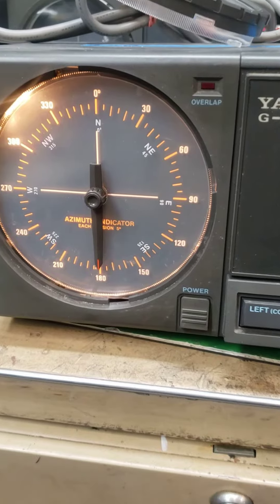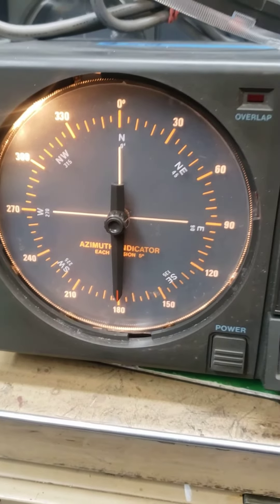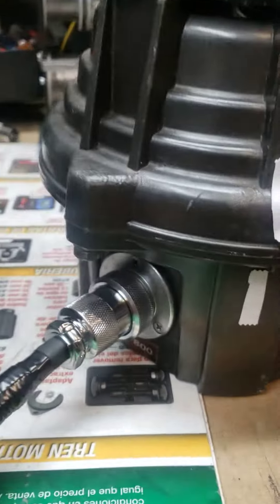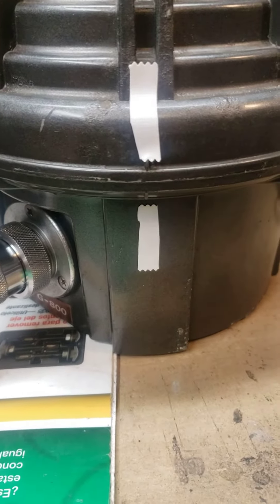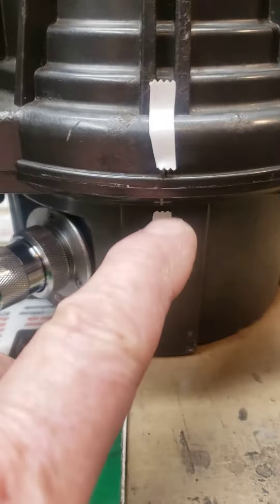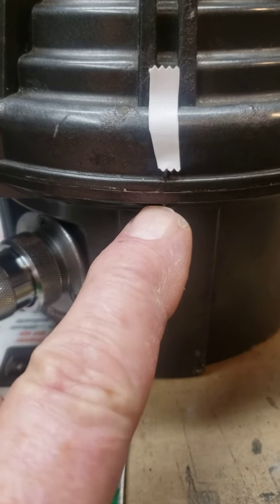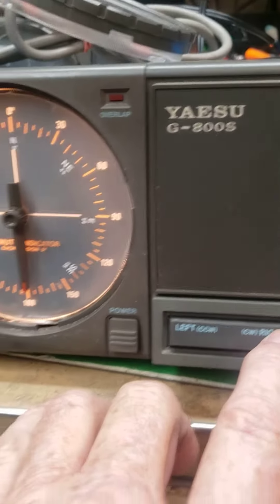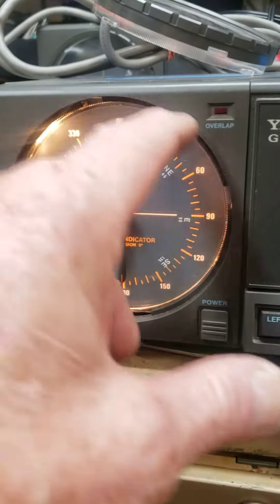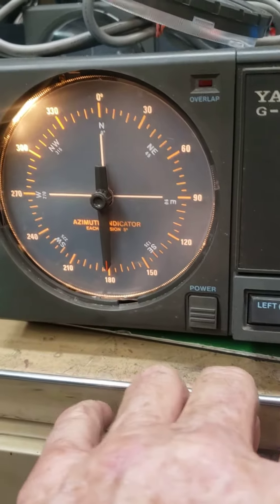The instructions say to rotate it to the left until the marks line up right above the connector, and as you can see, the marks don't line up. There's the mark right there. So it says to put your own mark on it. Now it says to go to the right, and that needle should go all the way around back to 180.